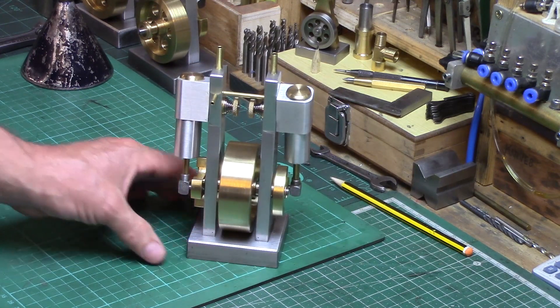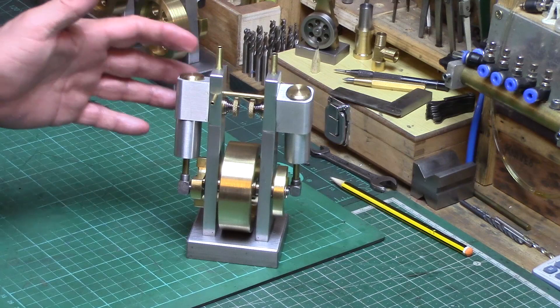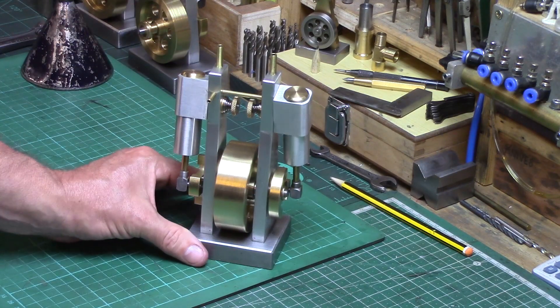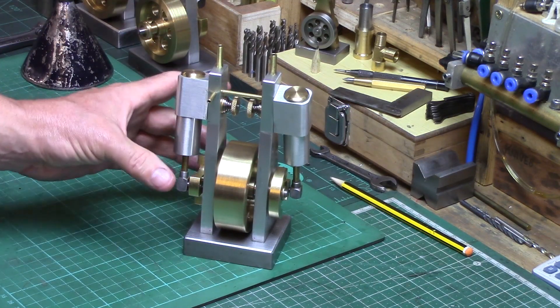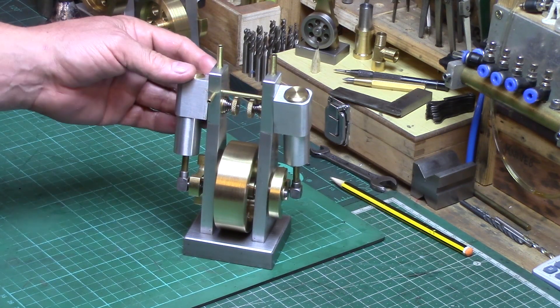Welcome back to the shed. It's been a while since I've done a video so I thought I'd do a quick update of what I've been up to since building my triple wigwag, which was back in sort of April 2021.